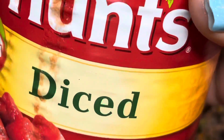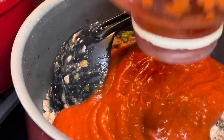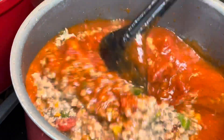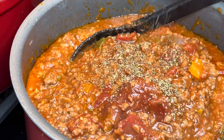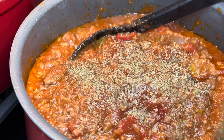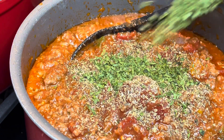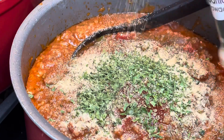Now I'm adding in some diced tomatoes — a 16-ounce can works, or a 12-ounce can would be just fine. I used half of a big one since I used the other half for a beef lasagna. Then I used some Prego — use your favorite pasta sauce or make your own from scratch. I'm seasoning this with some Italian seasoning and adding some dry parsley flakes.